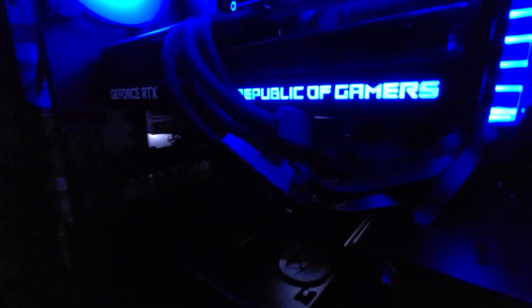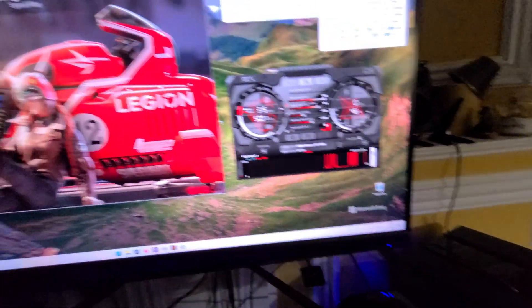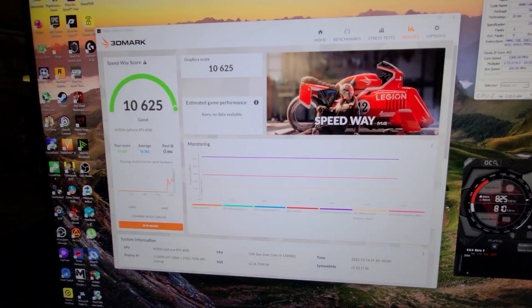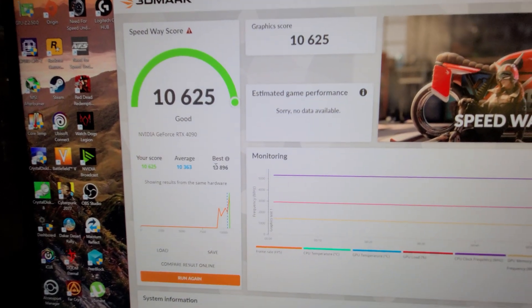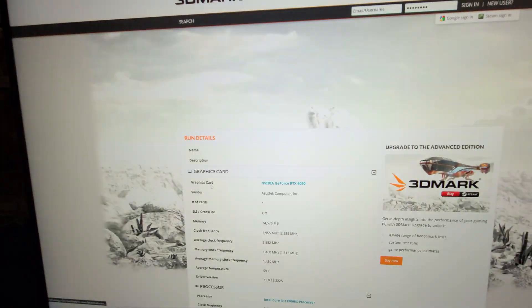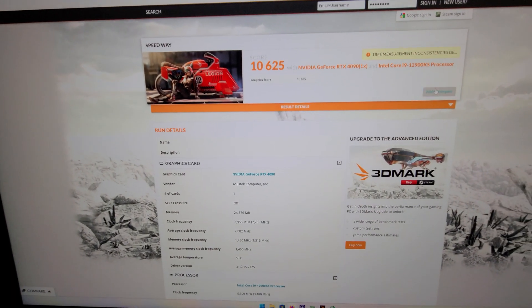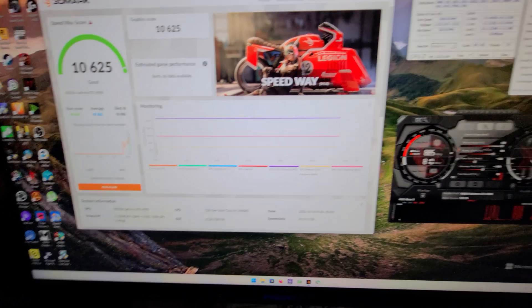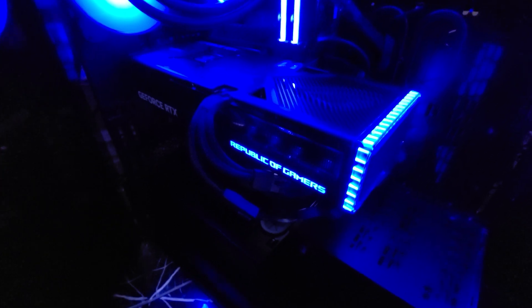Here's the card and the coil whine. We're going to see the score live — 10,625. I just want to show you that test. I will try to do more videos with the ASUS Strix RTX 4090.